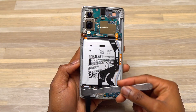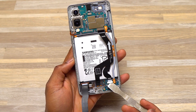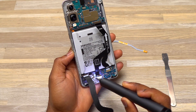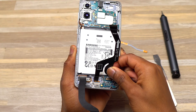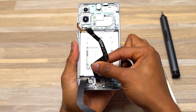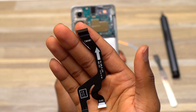Now I can start disconnecting all the cables connected to the motherboard at the top and bottom of the device. At the bottom, I'm disconnecting the cable that splits in two and also a single cable on the right side. This split cable is a design I've seen on the Note 20 Ultra and S20 Ultra — it hasn't been used since then, but here, because space is an issue, they used this split cable to connect both the USB-C port and the charging module.